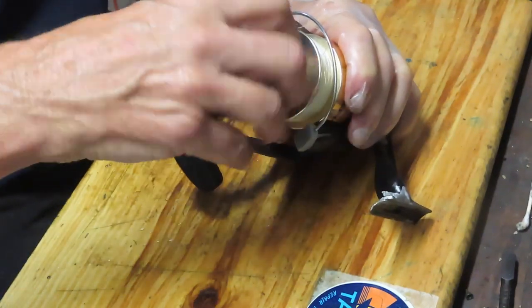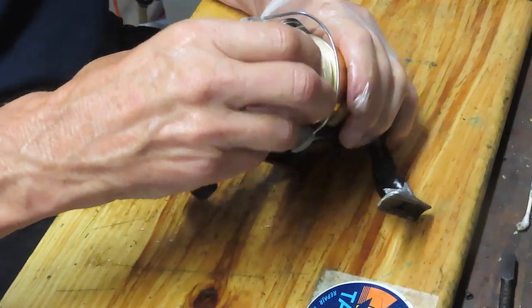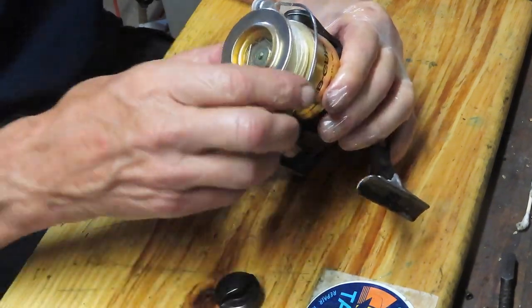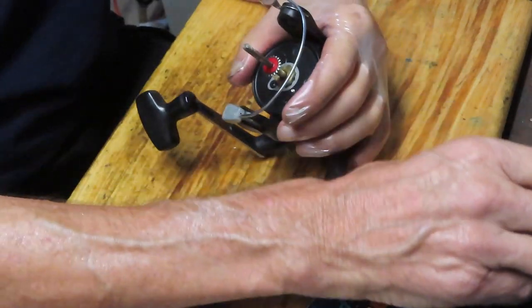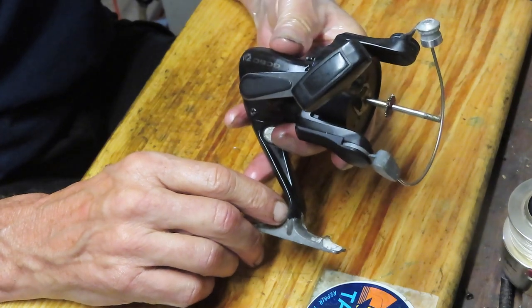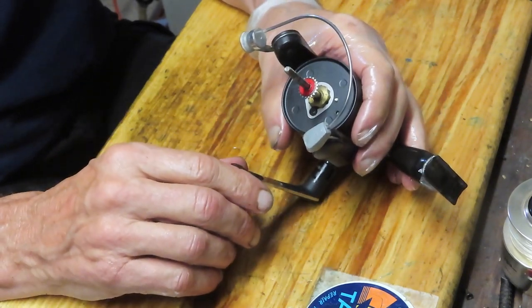I'll start by removing the exterior parts. In this case I'm going to take the drag adjuster button off and remove the spool. I want to encourage you to subscribe to my channel if you like these kinds of videos. If you do subscribe, please hit the notification button so you can see the videos I'm posting.